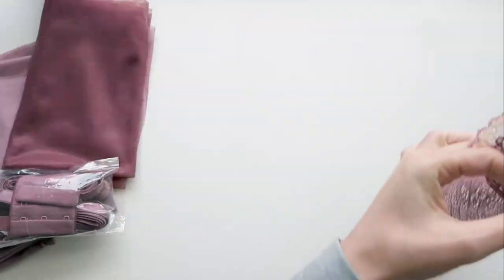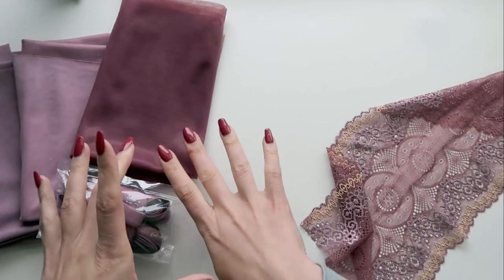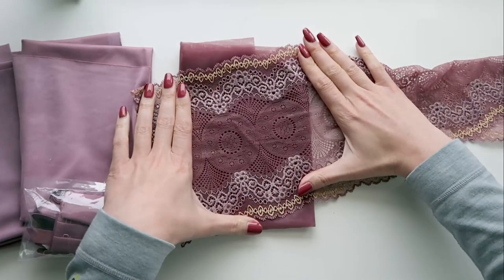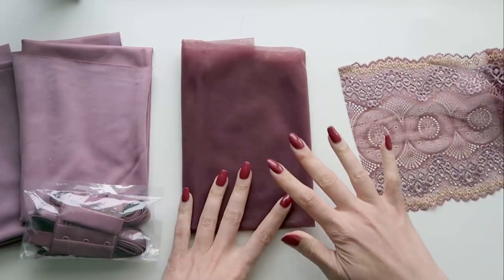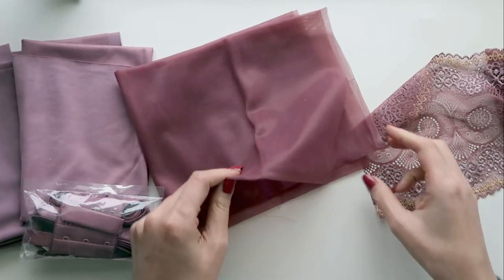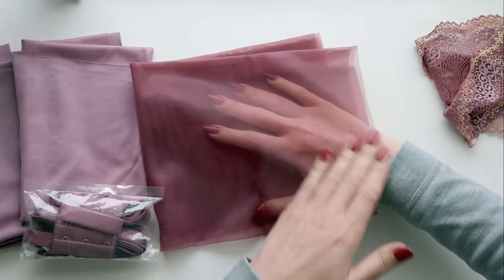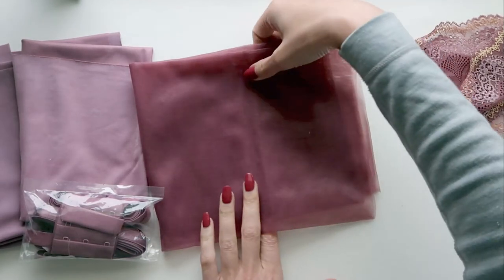In addition to the lace you have accompanying fabrics that come with the kit — you won't necessarily get all of these, it depends on the configuration you purchase. The first fabric is the sheer cup lining. If we overlay the lace on top of it you can really start to see those contrasts. Sheer cup lining picks up dye really well and always tends to be the most saturated, but with a single layer it looks a bit more muted.